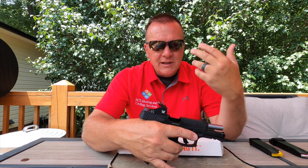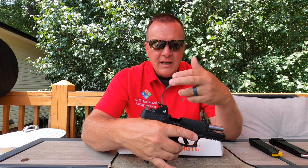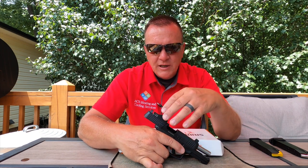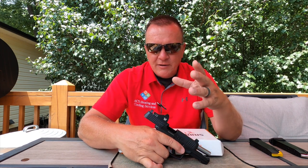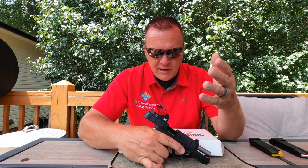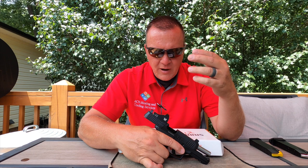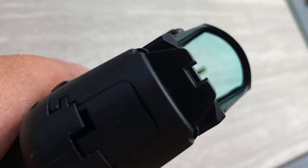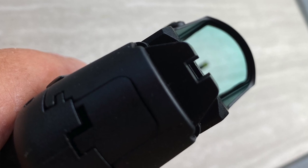Call me old school, but this is electronics. I don't care if the Holosun has a solar backup — it is electronics, and any of that is subject to failing. Every optic I've ever had or known anyone to have has fogged up in some capacity, so I personally like to have iron sights as a backup.